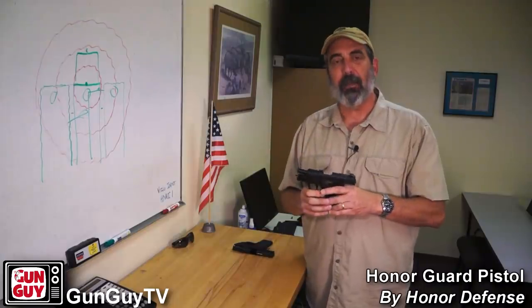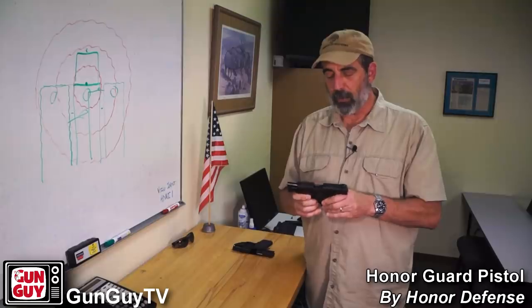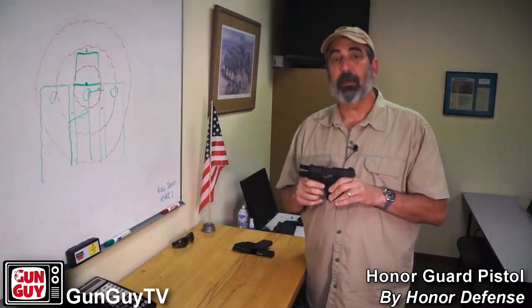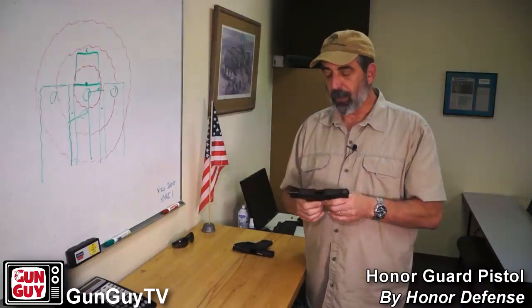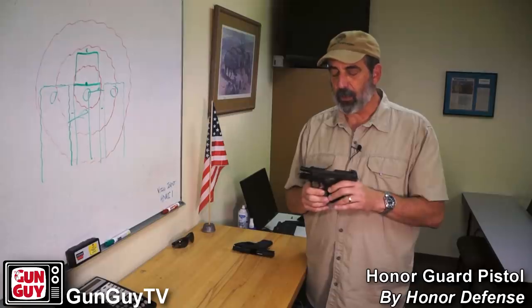It also comes with an ambidextrous mag release, so right away the mag release is going to work on either side. That's brilliant if you happen to be a left-handed shooter, because there aren't too many little guns like this that I've run into that are set up this way. I was very impressed by the fact that it automatically has a mag release like that.